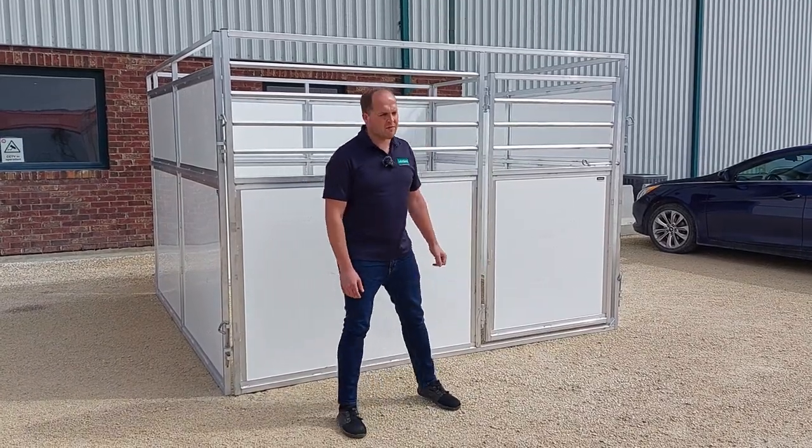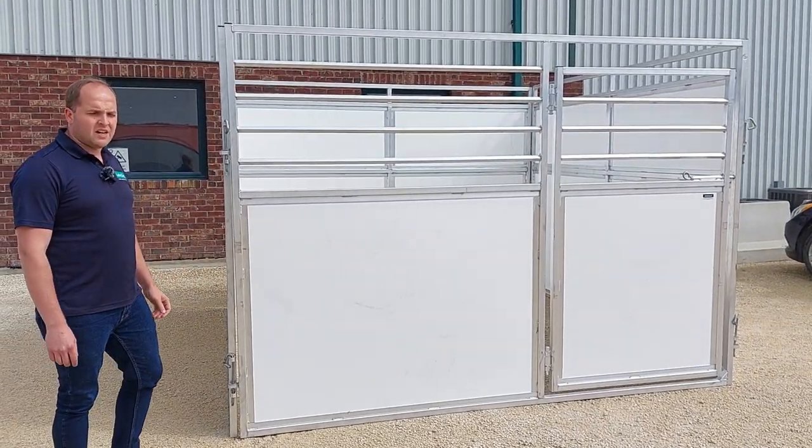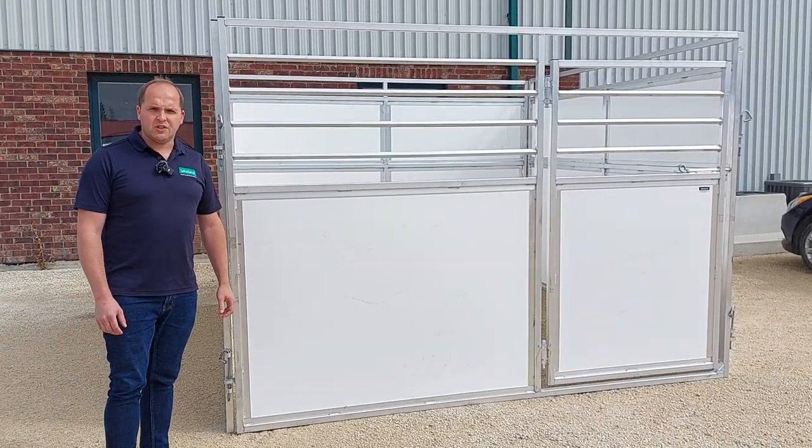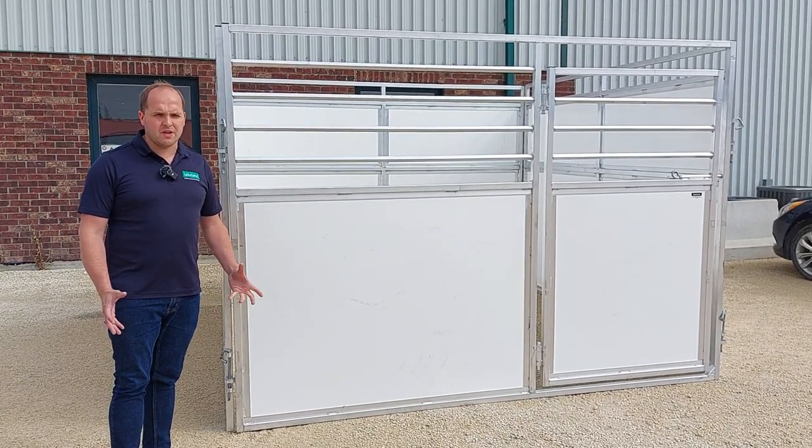Right now we have them set up as a 10 by 10, which is the most popular size, and these are ideal for showgrounds, horse expos, fairs, and temporary horse stalls.